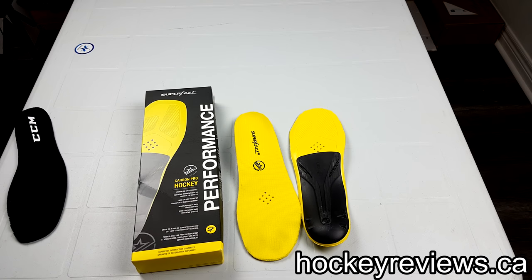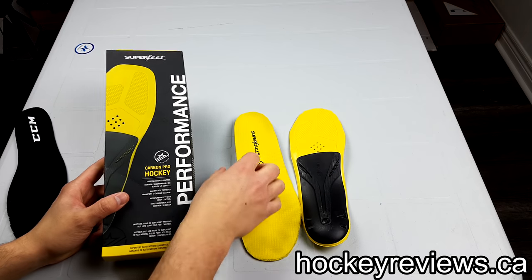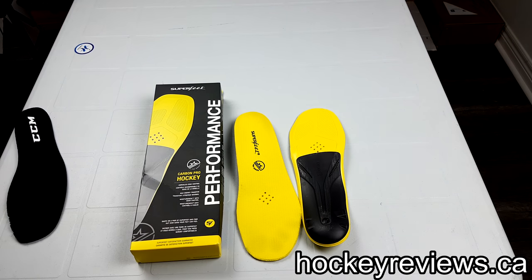Hi, I'm Matt from hockeyreviews.ca and this is a review of the Superfeet Pro Carbon Hockey insoles. I've used these for a few months now and I've rotated different insoles in my skates, tried different things, to see how they feel and work.